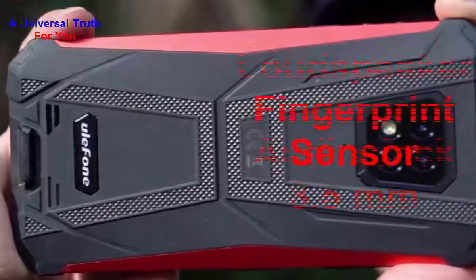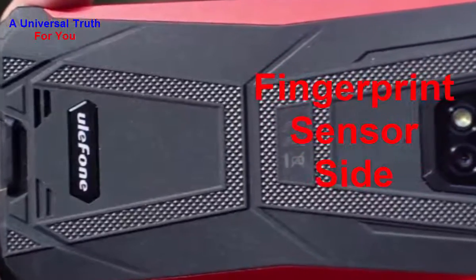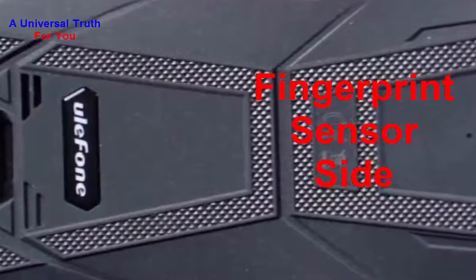For multimedia features it has a loudspeaker and a 3.5 mm audio jack. For special features it has a fingerprint sensor positioned on the side of the smartphone. It also has other sensors like light sensor, proximity sensor, accelerometer, compass, gyroscope, and many more.